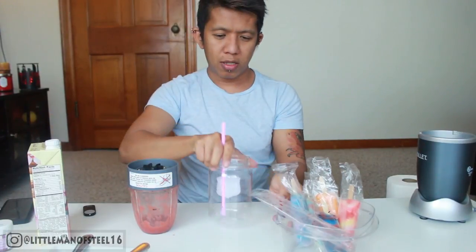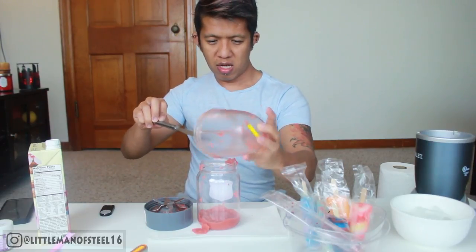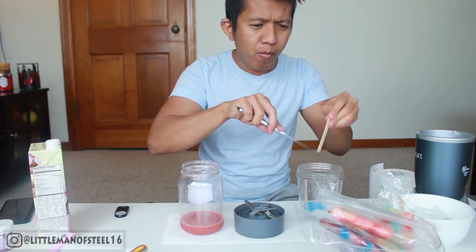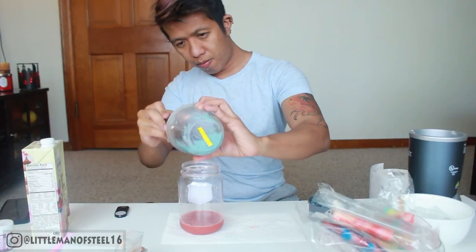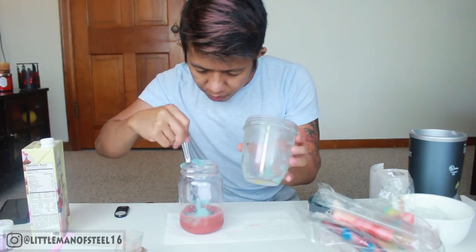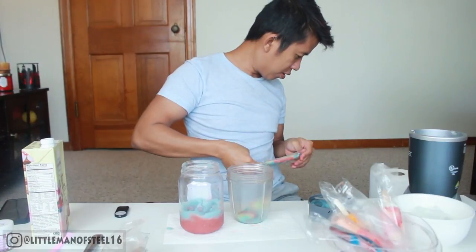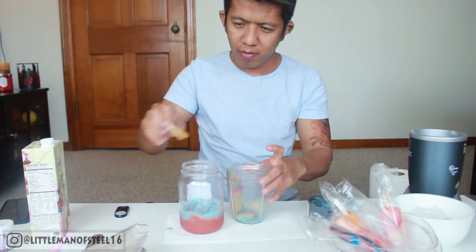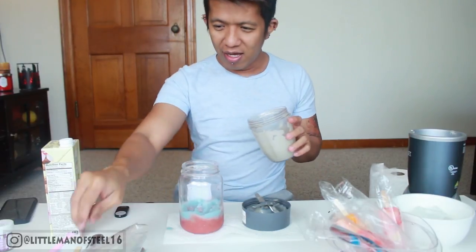I got a mason jar — so tasty! That was a cotton candy one. Where's the fruit punch? Mmm, that one is sour! What the heck? It's color gray — looks like gray! What the hell?